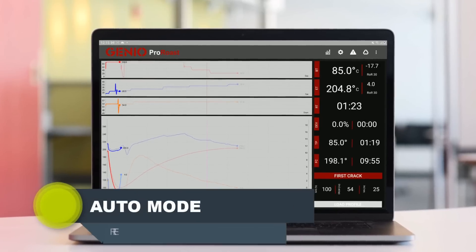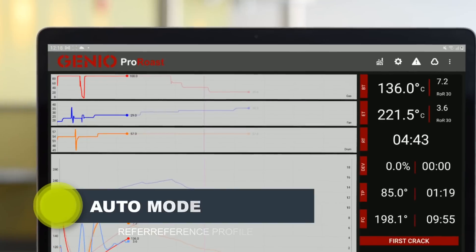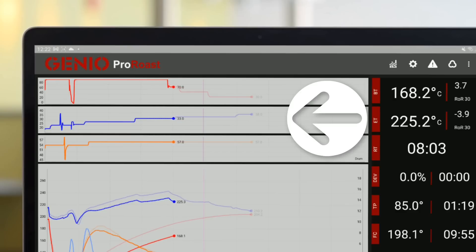Auto Mode: Once you have identified and loaded your reference profile from your profile database, all your control dials should be switched to Auto Mode, which replicates the exact inputs from your reference roast.